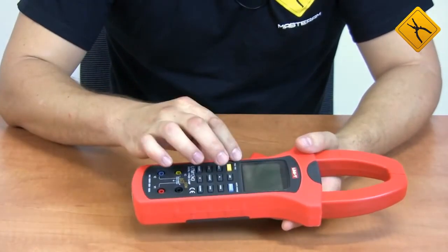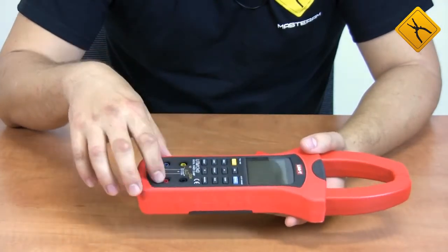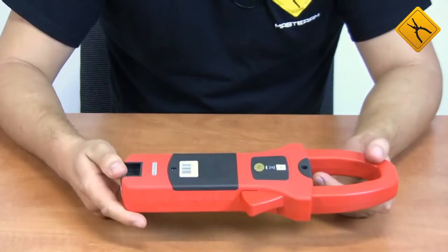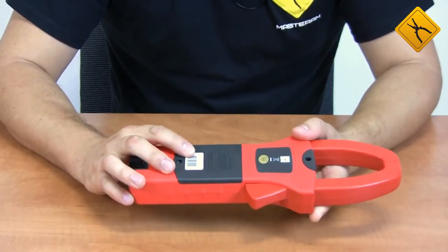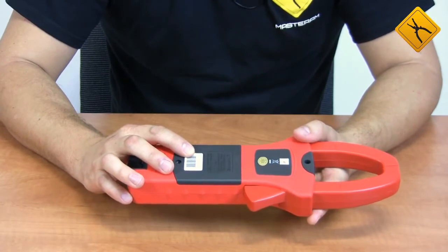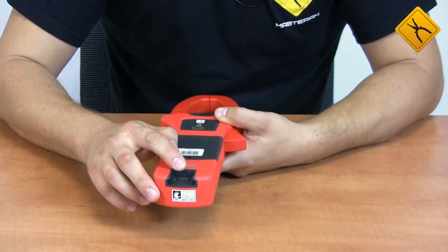You can measure the current of a cable with a maximum diameter of 55 millimeters. The front panel houses a large multifunction display, control buttons, and measuring probe connection terminals. The back panel houses the battery section — the device is powered by four AA batteries — and there is a connector for the optic data cable.